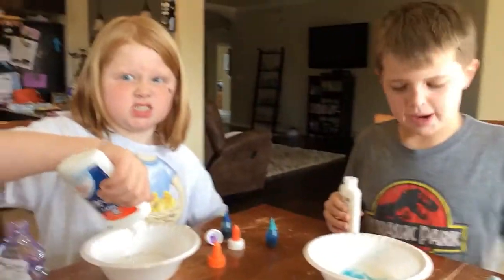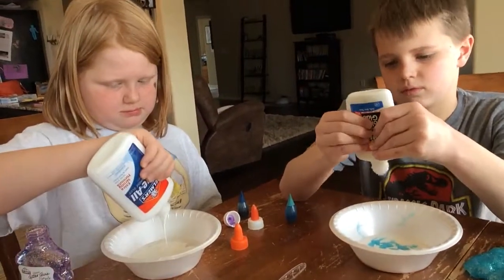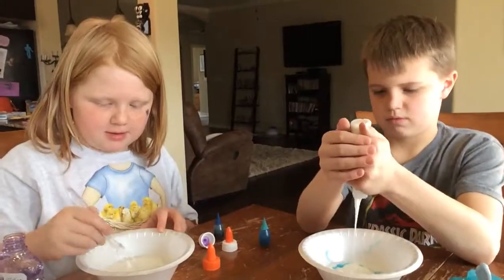Mommy, I need your help now. Pour inside until you stop with the oil. Mom, do I pour all of mine? No. You want to use four to five ounces of glue. I think that's as much as I can. There's glue in there. Mom, how much? Tell me about this stuff, please.